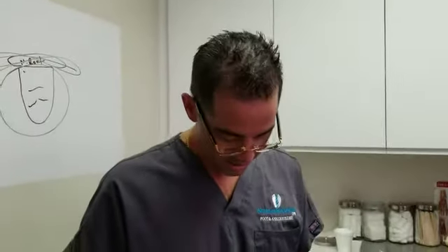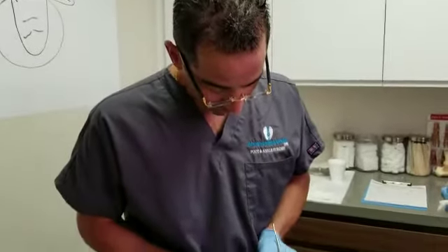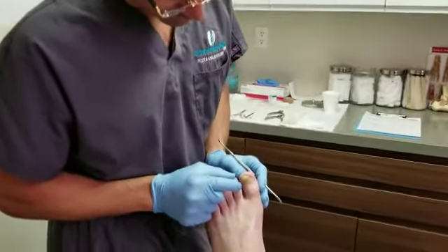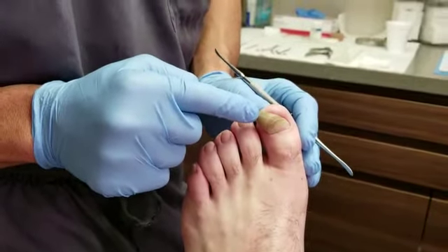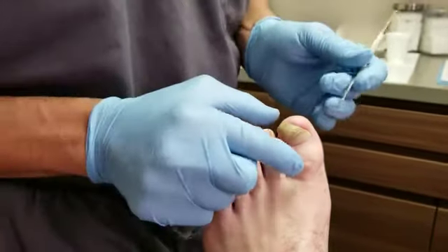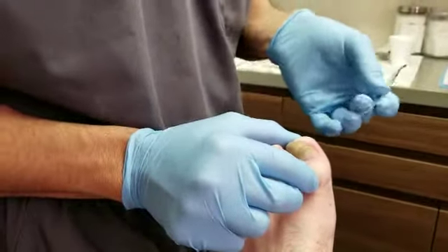Good morning everyone. We have a patient that has presented to our office with a severely dystrophic nail. He's had this for a very long time and it's definitely affecting his daily life activities. It's creating a significant amount of pain, and after careful evaluation we've decided to remove the entire nail plate.